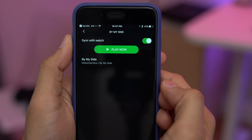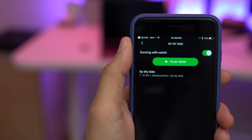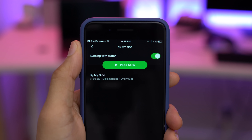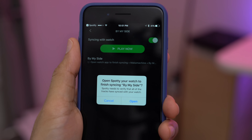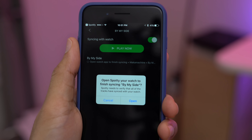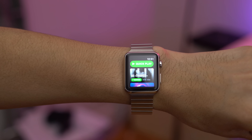We have the Spotty app installed on our Apple Watch already, and you can see it's syncing. What this is doing is caching the song inside the Spotty app on your iPhone, and then it's gonna transfer that song over to your Apple Watch via Bluetooth. Then you just want to open up the Apple Watch app to verify that the song transferred successfully.